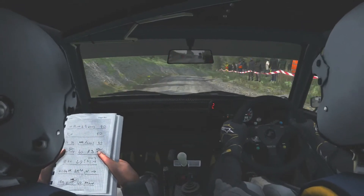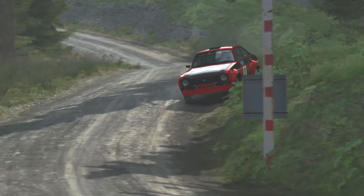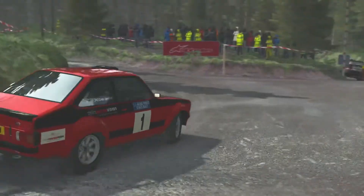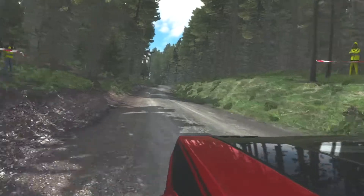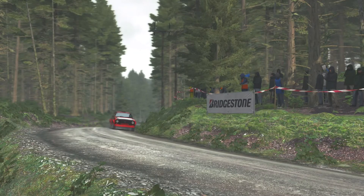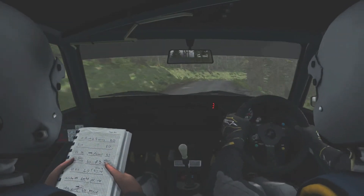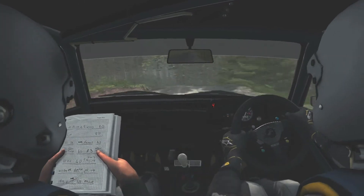40, right 2, tight to 1, down. Into left 4 long, into left 6, into right 2 long.